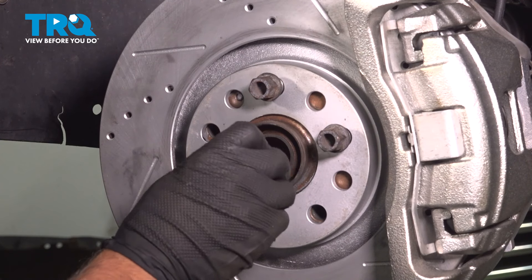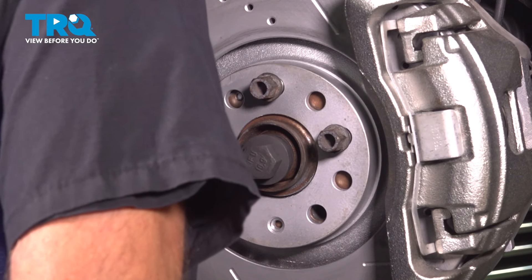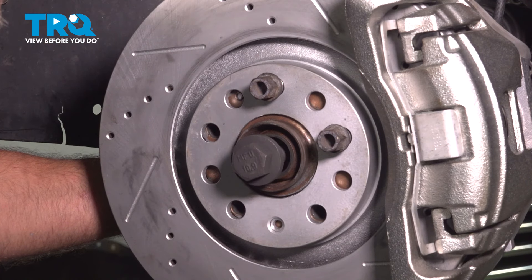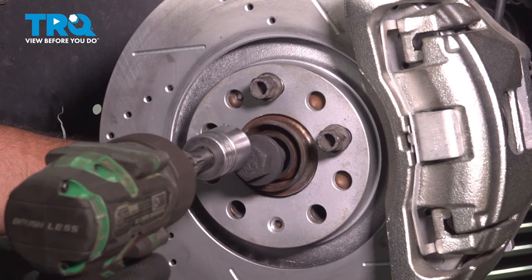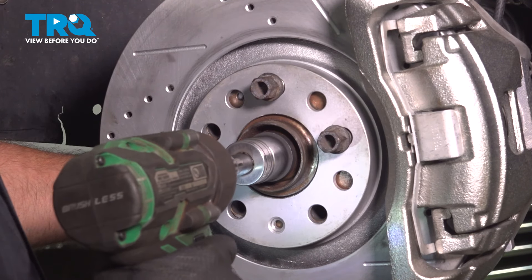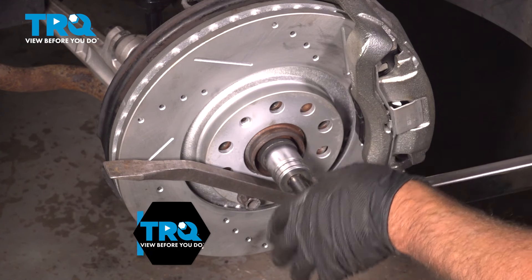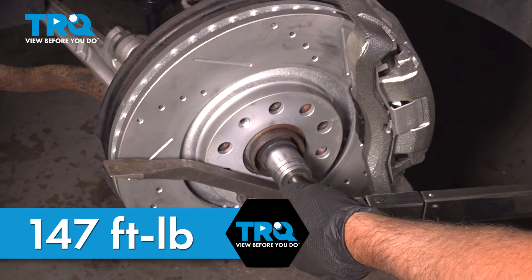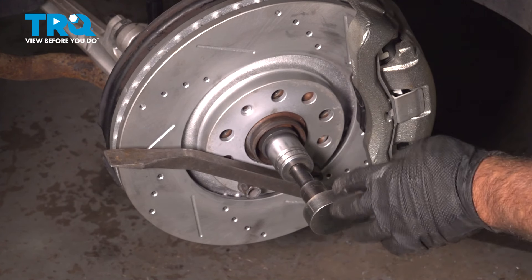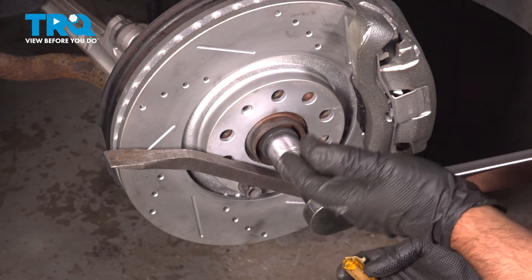Put the new axle bolt in. You can push the axle from the back — make sure the threads are in correctly for the splines. Snug that down first. Now we're gonna torque this bolt to 147 foot-pounds, and then an additional 180 degrees. If you don't have a torque angle meter, do the best you can.